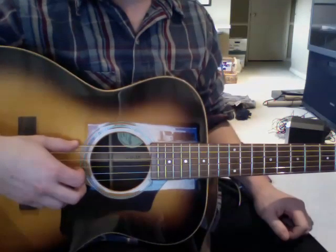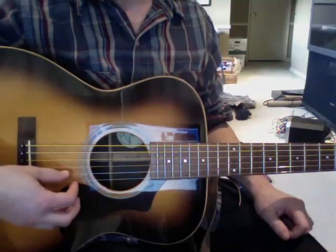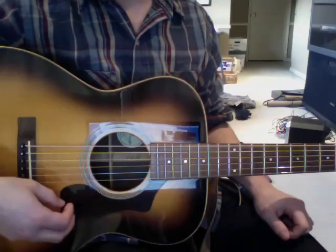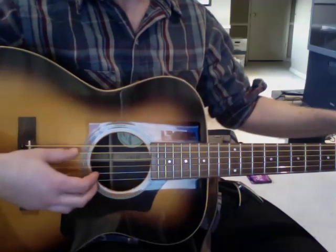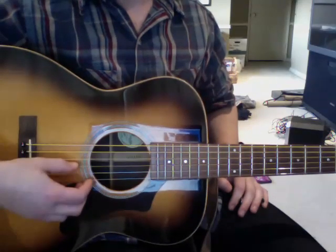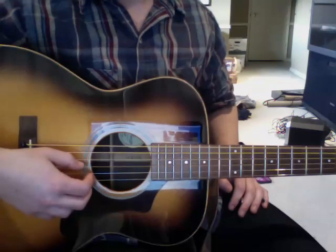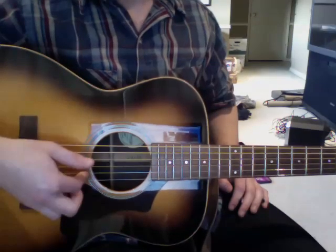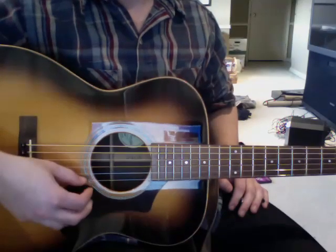So the tuning for this song is C, G, C, G, C, E. So that's C, G, C, another G, C — and tune the B string up to a C — and then E.